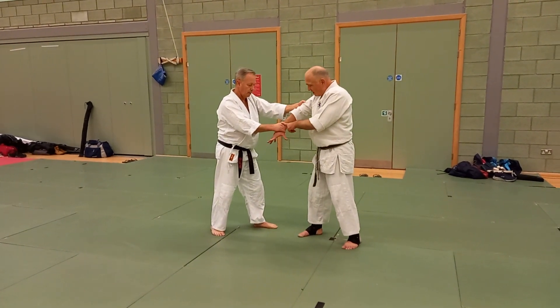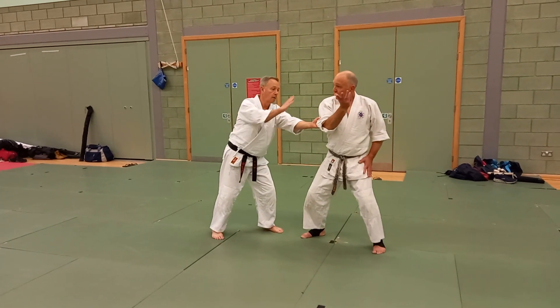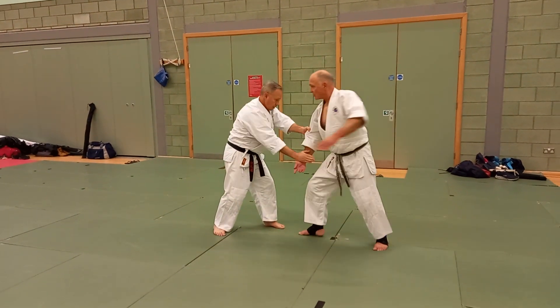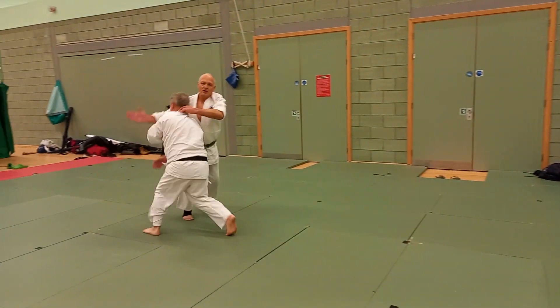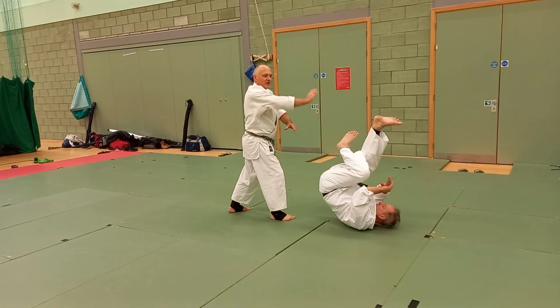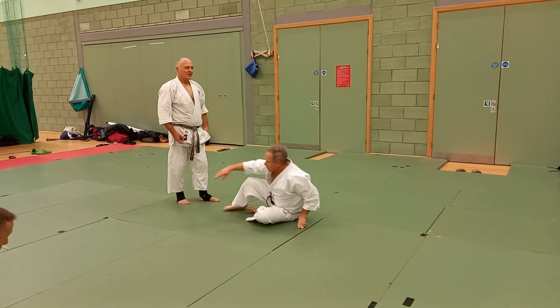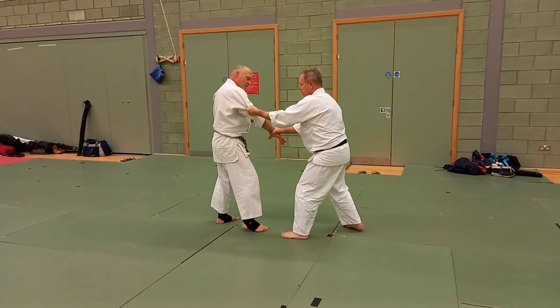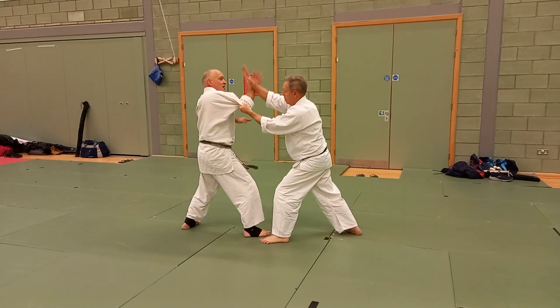From here I snap this out and then I go to swipe it. Now Andy wants to push it down because he pushes it down. So from here I snap out there, push.